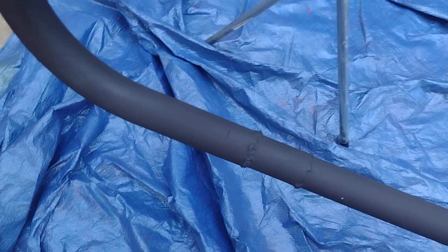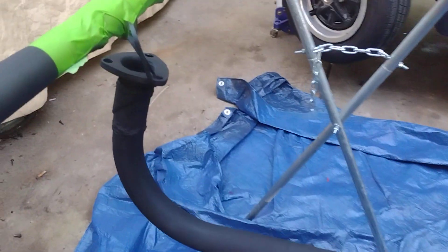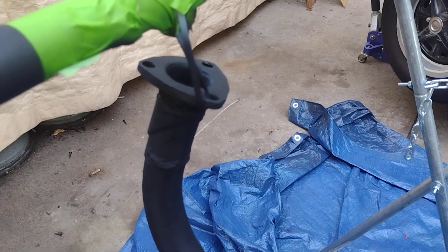The exhaust is super, well, it's crusty, but not rotted out. Covered in rust, so I figured, you know, replacing the donut up there. Broke the stud, so I gotta replace that.